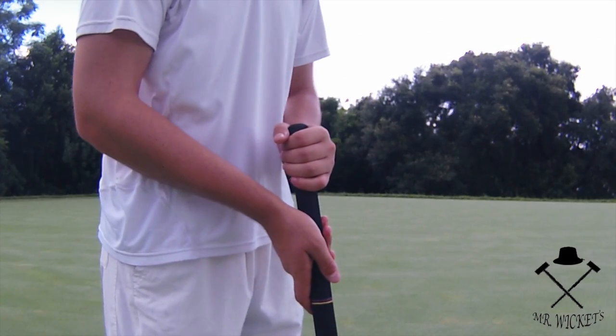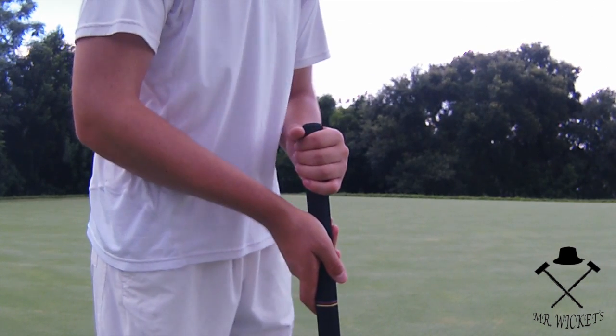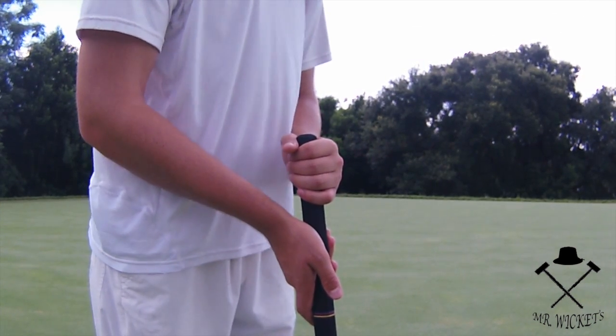The second grip is called the standard grip. It requires the player to grip the mallet shaft with the non-dominant hand higher up on the mallet, knuckles facing outwards, and the dominant hand lower on the shaft, knuckles facing inwards.